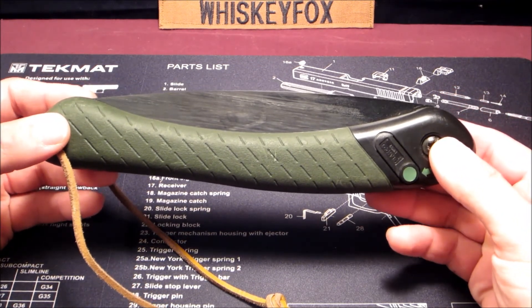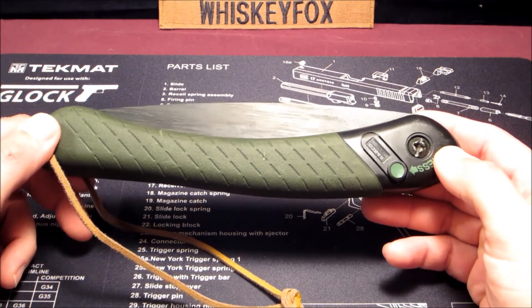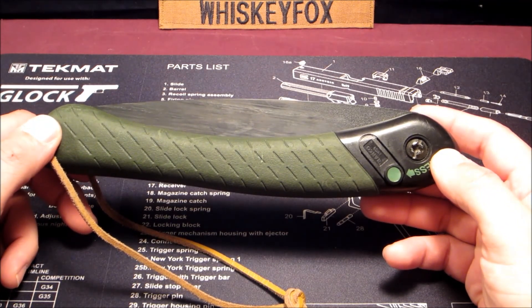I hope you enjoyed our little talk today about the Bahco Laplander. This is Whiskey Fox. Give me a thumbs up if you liked the video, subscribe if you're not already, and I do appreciate your time, folks. You guys and girls have a good day. Take care.